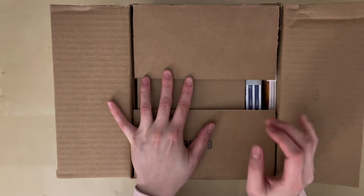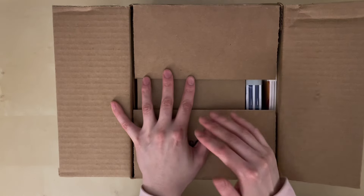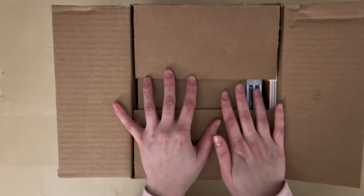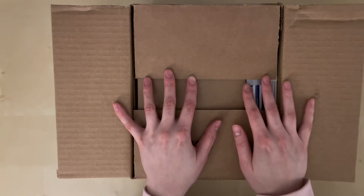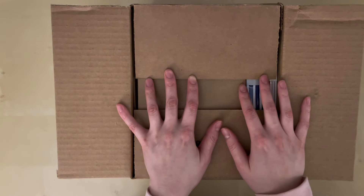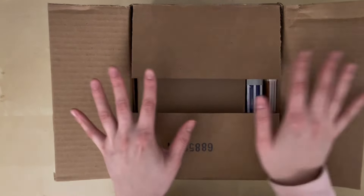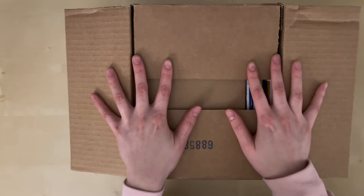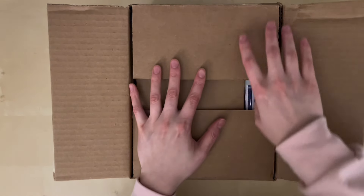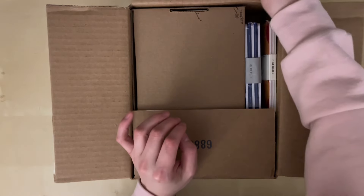Hello everyone, welcome or welcome back to my channel. Today I have an unboxing haul for you guys from Field Notes. I basically got a bunch of their notebooks and I haven't looked inside the box yet. I just had to open up the top flaps because my address is there, and yeah I'm very excited to see what's in here and to see the products in person.